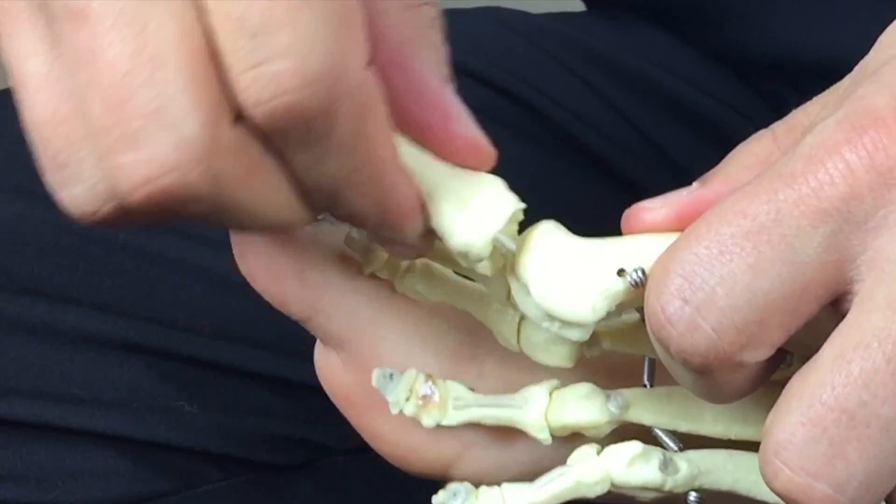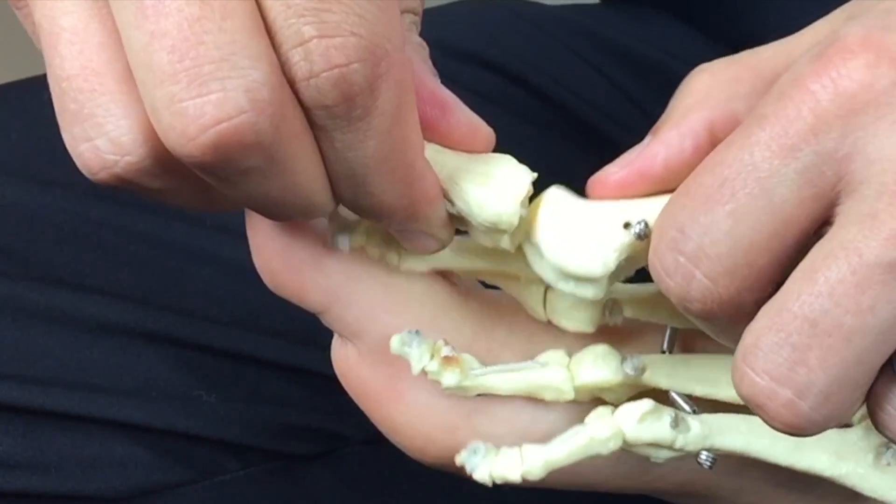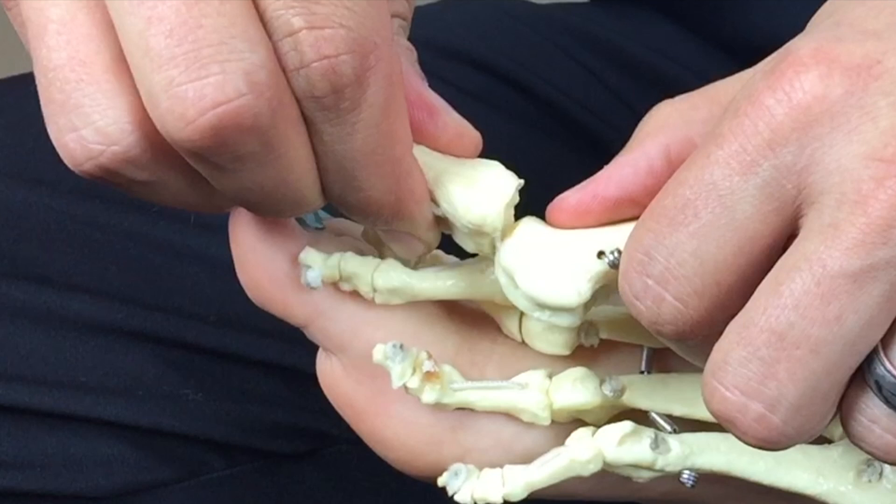For MTP dorsiflexion in an open chain, the phalanx — a concave structure — moves on a fixed convex metatarsal. But that is not how it works in real life. During gait, the phalanx is fixed on the ground and the body, along with the metatarsal, moves on a fixed phalanx. This has implications for manual therapy, and also remember that you are essentially doing a drawer test just like for an ACL rupture. If the plantar plate is ruptured or turf toe is present, you are going to see excessive movement of the phalanx, so it is very important to assess this.